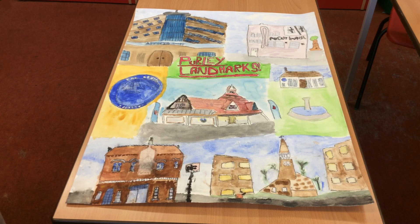We all used our collaborating muscles to create a picture. I chose the library because I liked the books in it. I painted it by copying the photo that I took of the library.